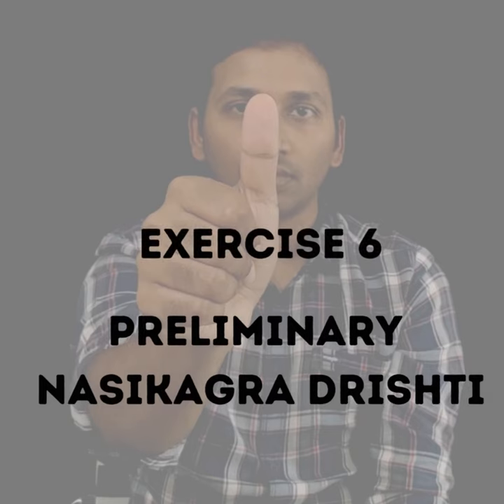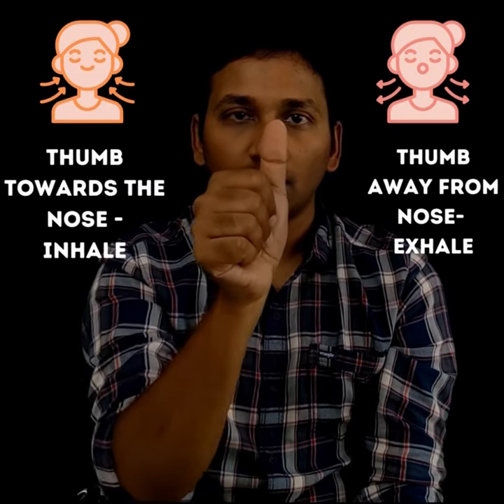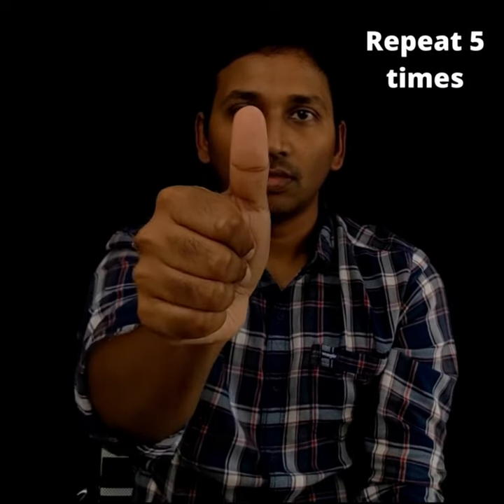The sixth exercise is preliminary nasikagradhristi, or preliminary nose-tip gazing. Keep your right hand straight with the thumb pointing upwards. Focus both eyes on the tip of the thumb and slowly bring the thumb close to the face. Keep the eyes focused on the tip of the thumb. Slowly straighten the arm, continuing to gaze at the tip of the thumb. Inhale as the thumb is drawn towards the nose and exhale as the arm is straightened. Do this for five rounds. Finally, close and rest the eyes and do one cycle of palming.